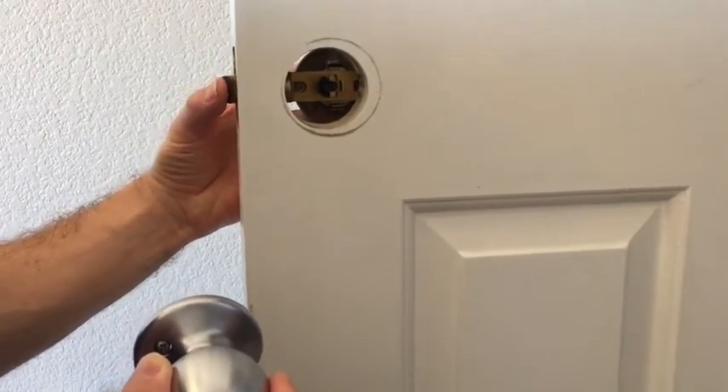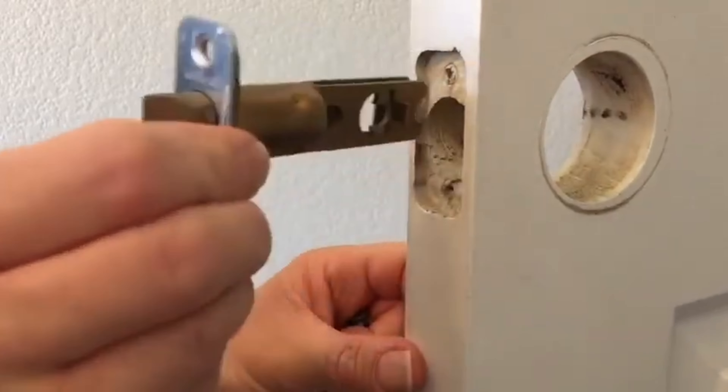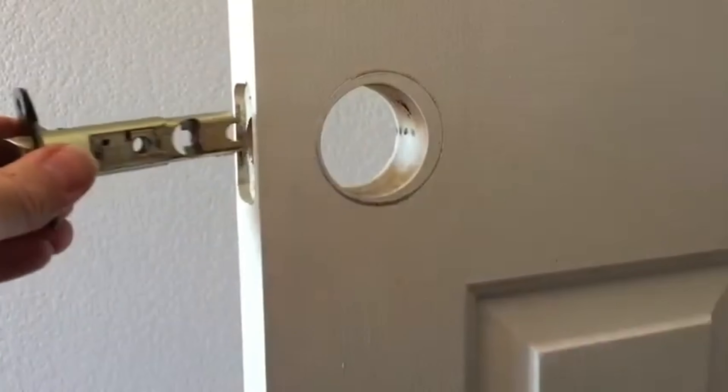I'm gonna take this one out. Now if this one gets stuck, I'm just gonna push on the latch, just slightly, and remove the opposite side. I'm gonna try and release this here and just remove it. Some doors also point in that direction, just like this.